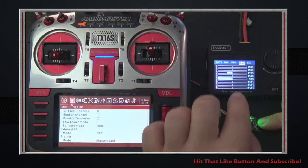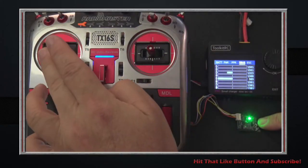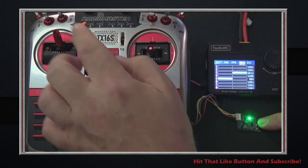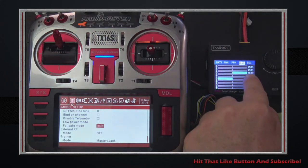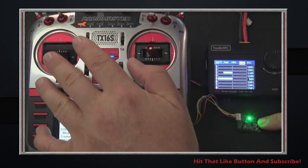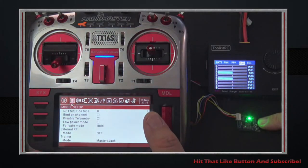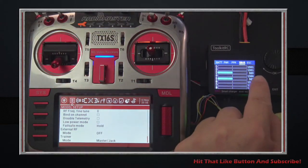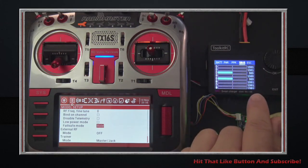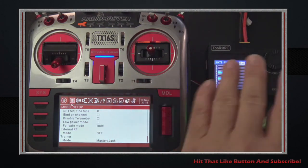You can plug it in and instantly see what the receiver in the plane is actually thinking it's supposed to be doing. When I move my throttle, the receiver says it should be increasing throttle to full — you can see it reads 2012 microseconds at full throttle, and backs down to 989 at the bottom. For those using flight computers, you can use this device with outputs set to manage your range from 1000 to 2000 microseconds.